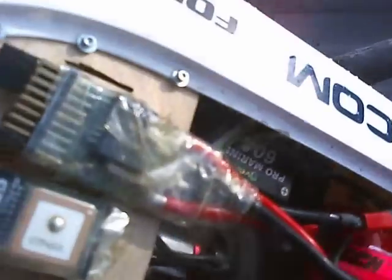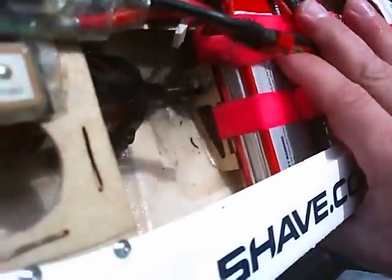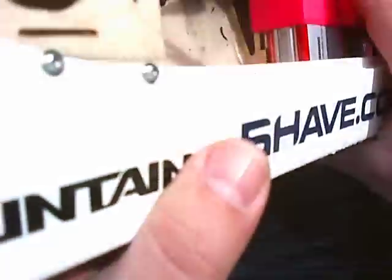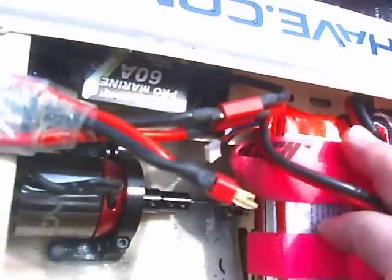Holy shit. Look at that. It's loaded. Can you see that? That is the stuffing tube with the flex cable in there.